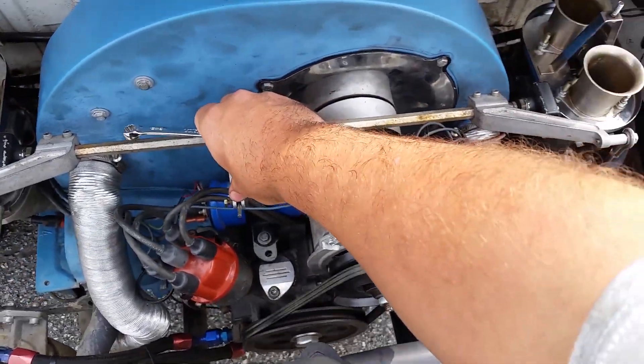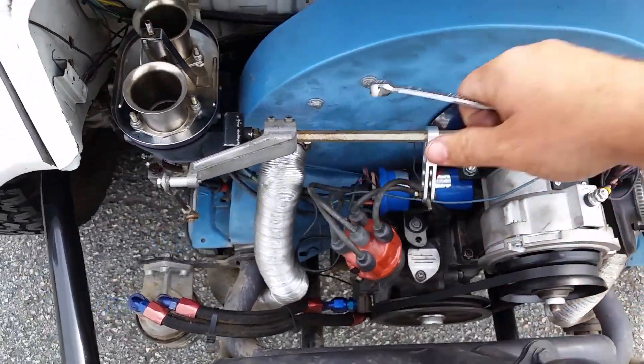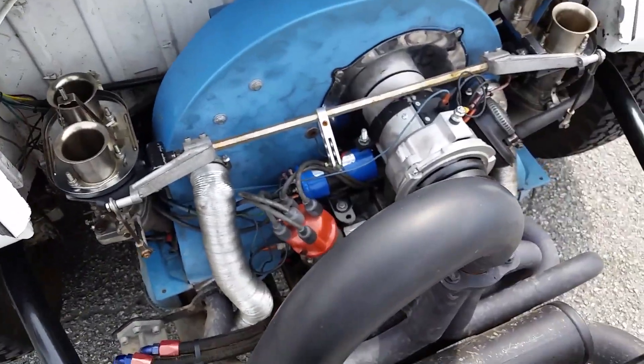So hopefully throttle response is better. Oh yeah, perfect. That's fine-tuned there, that's nice.